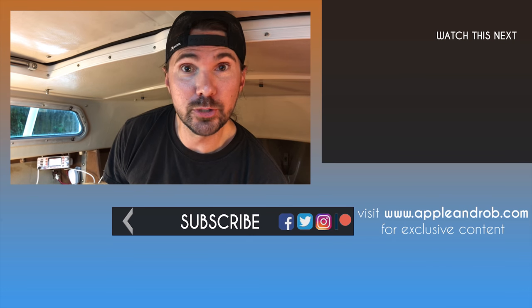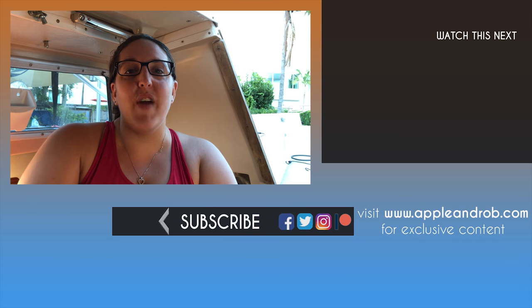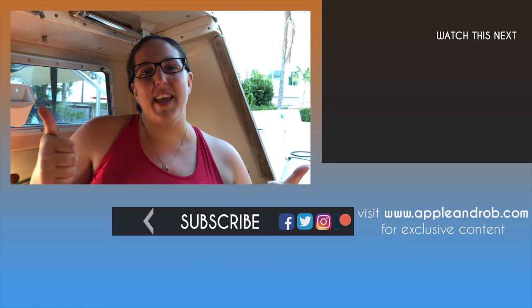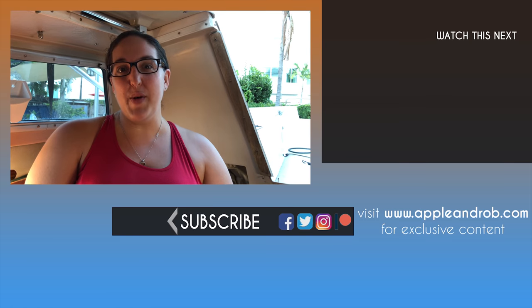I think we're pretty much ready to go. We've got our boom sitting behind us. Let's go ahead and get her closed up. If you haven't done so already, go ahead and hit that subscribe button and give us a big thumbs up because it really helps the channel. We'll see you on our next adventure!